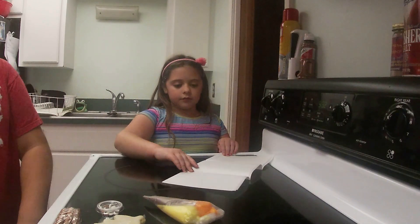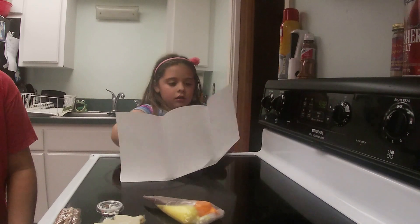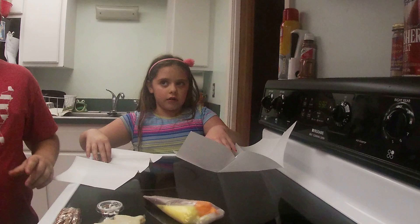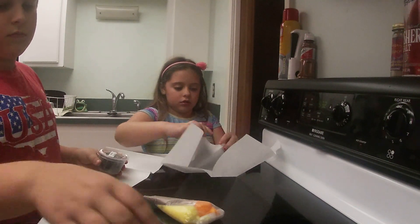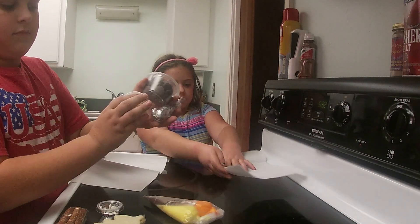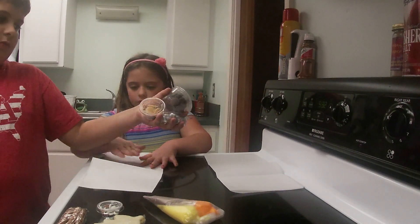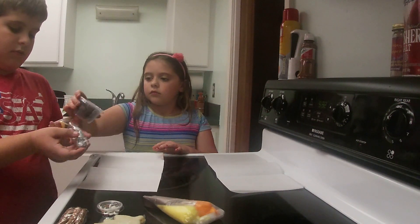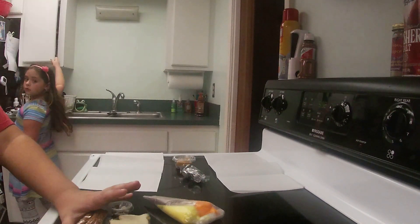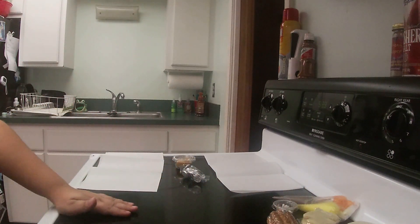Okay, so the first project is Acorn Kisses. We need melting chocolate, Hershey kisses, Nilla wafers, and chocolate chips — that's all you need for the first one. You will also need a microwave-safe bowl and spoon. Grandma says be sure to make this project near the edge of your wax paper so that they don't get in the way of your next project.